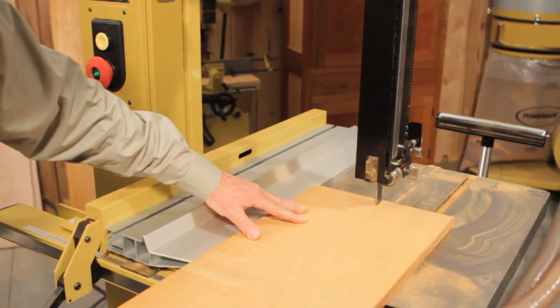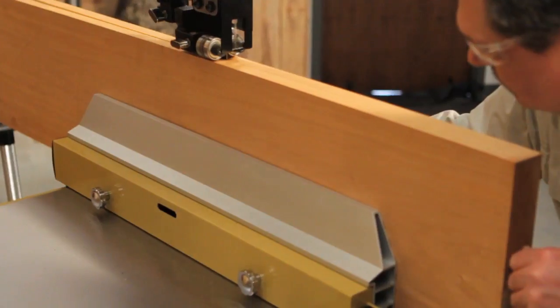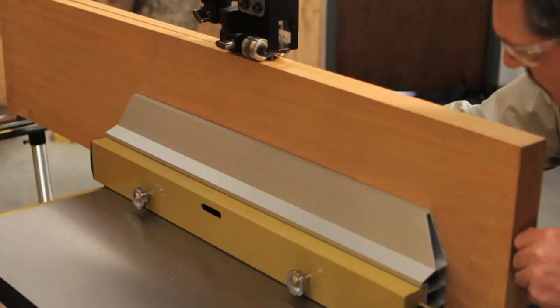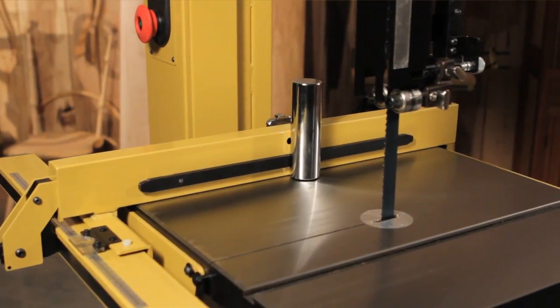The side plate on this band saw can be used in either horizontal or vertical position. In the vertical position, you have six and a half inches of support, which is great when you're working with a taller piece. There is also a solid steel resaw post included in the fence.